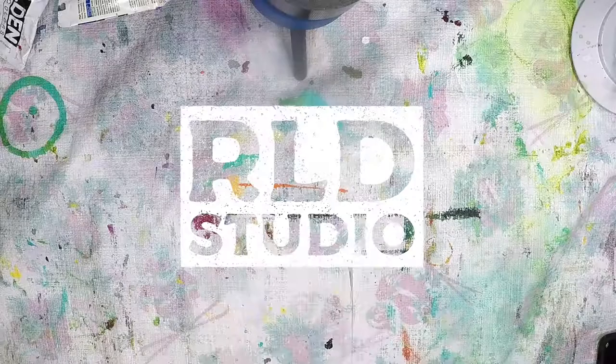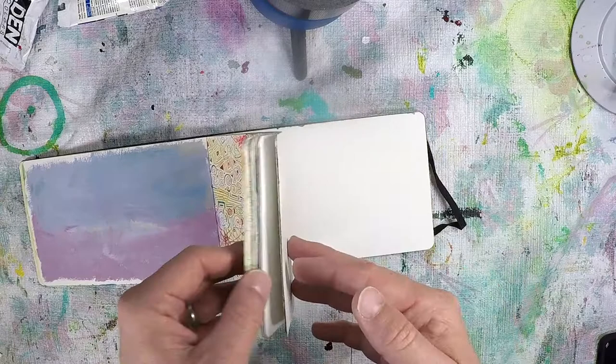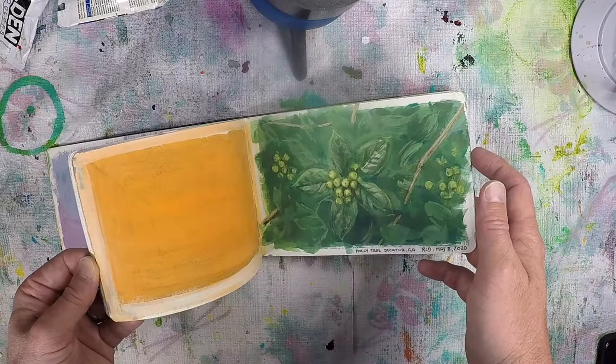What's up everybody, this is Randy. Thanks for joining me — pretty excited today because I'm going to be working on my sketchbook again and revisiting a painting I did last year. I painted these holly trees a little less than a year ago when they were green and had green berries on them, and I used casein. I wanted to revisit that subject.